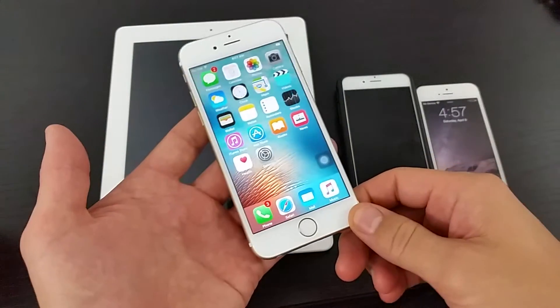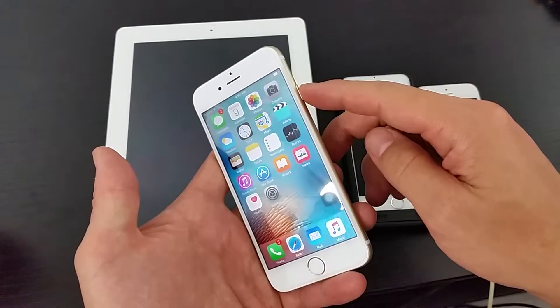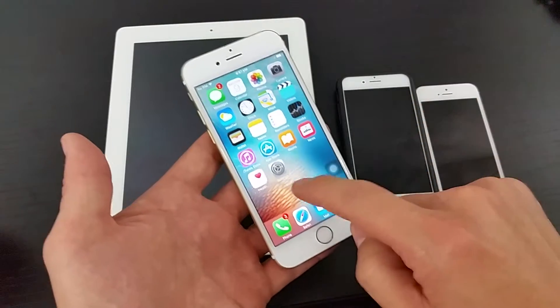This goes for all iPhones and iPads. Basically, your power button is not working and you want to know how to turn off your phone without using the power button. What you can do is you can use the Assistive Touch.